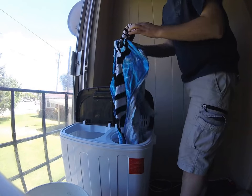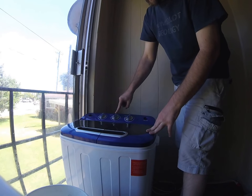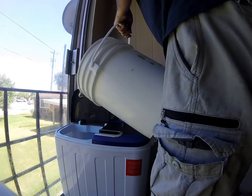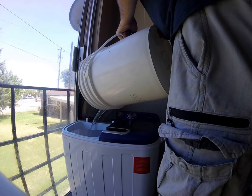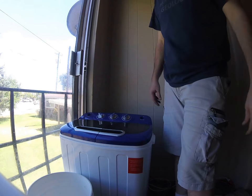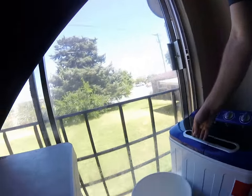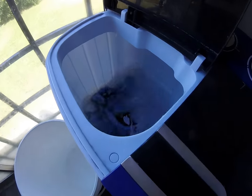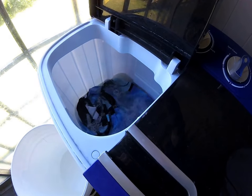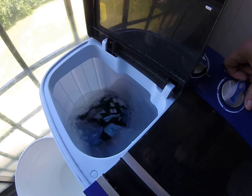Take it back out — now it's covered in soapy water, so you've got to rinse it. Put it back down in the wash tub. Make sure you turn the dial to standard, not to drain, and then put some more water in. Stir it up. I usually do half the time to rinse as I do to wash. As you can see, the water is much cleaner. Use the soft setting — just a little bit, not a whole lot.